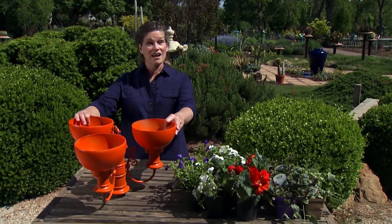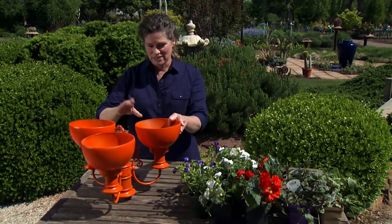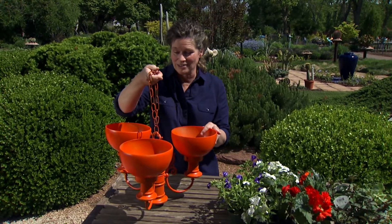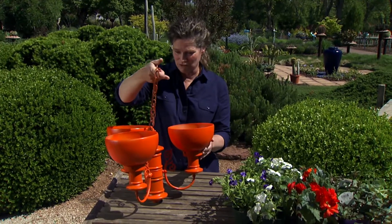I am recycling an old light fixture, one of these that has been taken out. I can usually find these all over at garage sales. When I went to do this I actually had to go to a lighting store and they went to the back room and found one for me.